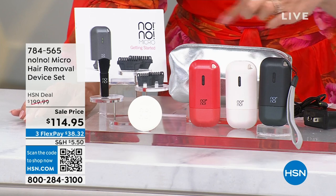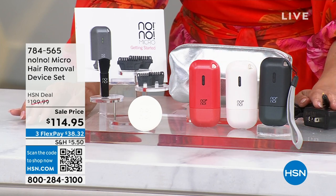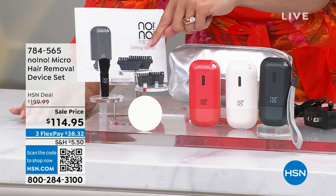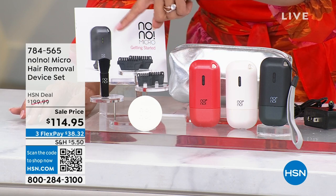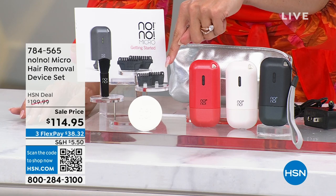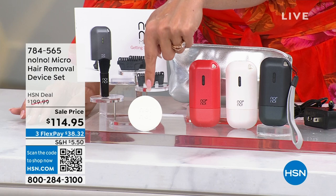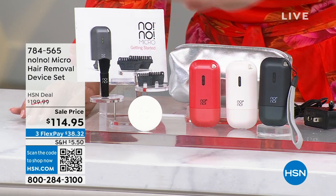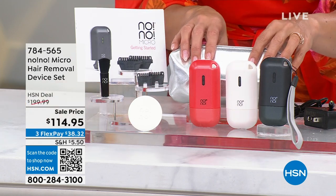You're getting the cord you need to recharge it, so you never buy batteries. You're getting four different tips — two wide, two narrow. The wide will cover larger areas like the underarms or the legs; the narrow is perfect for the face and those hard-to-reach areas. You get a brush to clean it out, and you get this little buffer — once you've crystallized the hairs, it buffs them away.